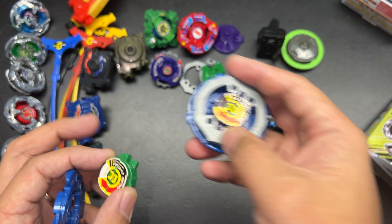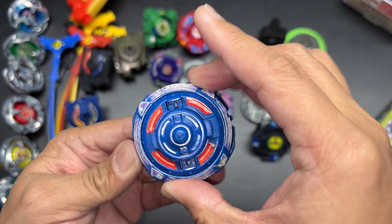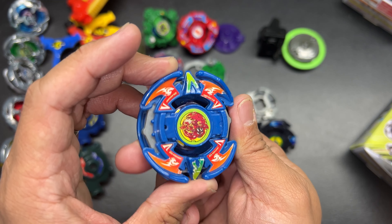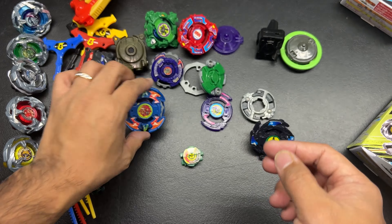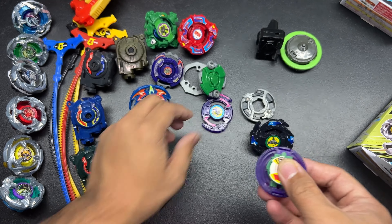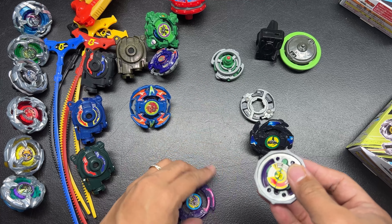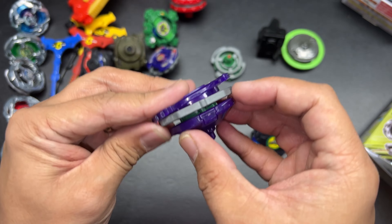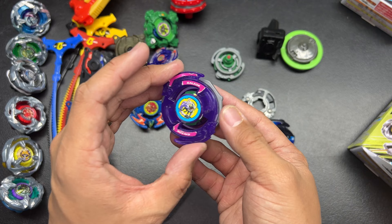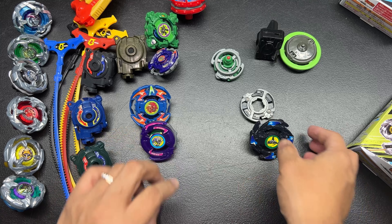First of all we have — check that out — these are the HMS launchers. That is wicked. And then this part here is what you use to lock the bit in place. So we're going to sort it out. We got one launcher, and another launcher in blue. These are legit — you can feel just the quality of these compared to fake ones. That's very cool. They still have their stickers on them as well.